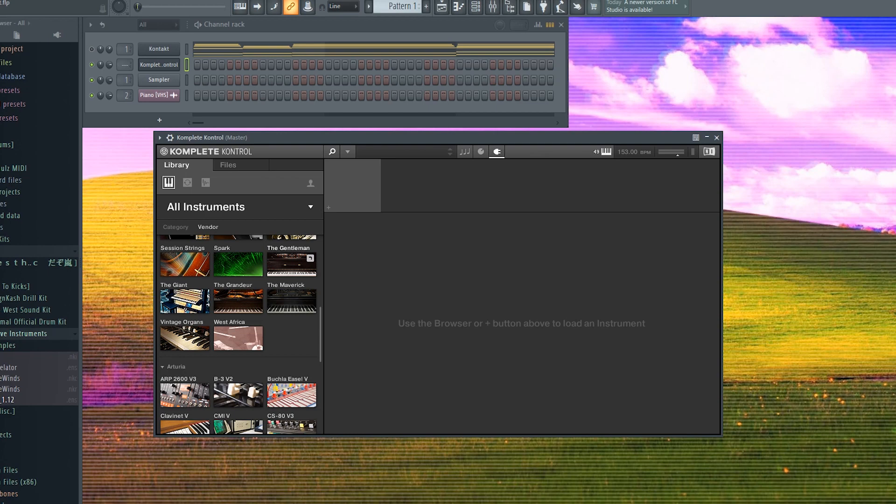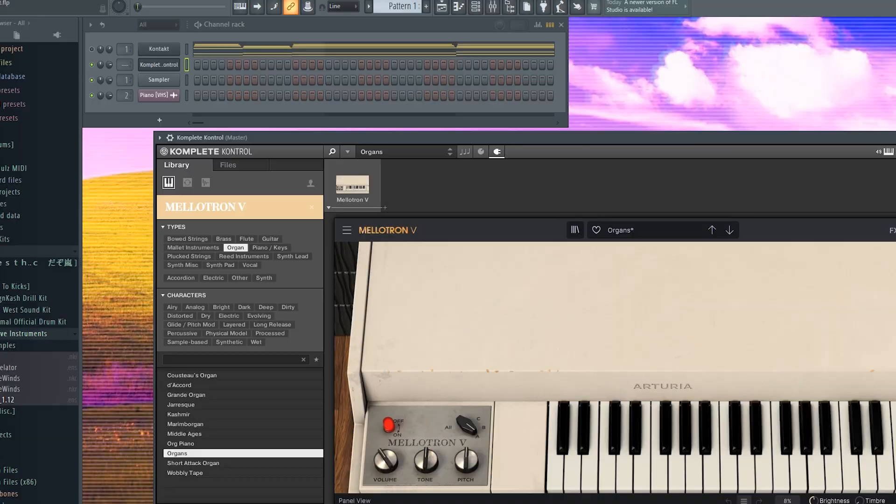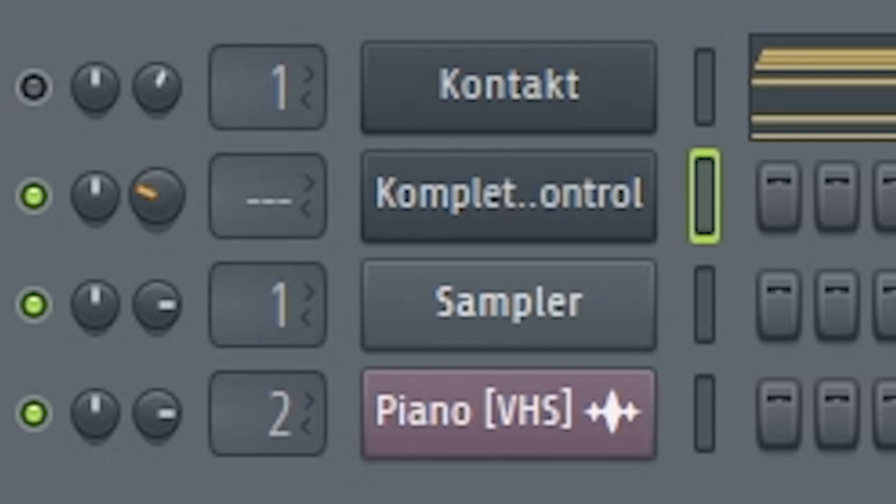Now we're just going to layer the piano with an organ. I'm just going to open up Mellotron because it has some organs that I like. And we'll just turn this down because it's likely going to be pretty loud.